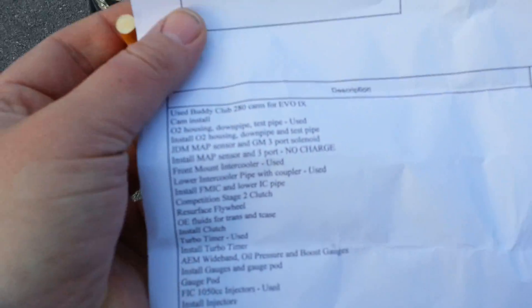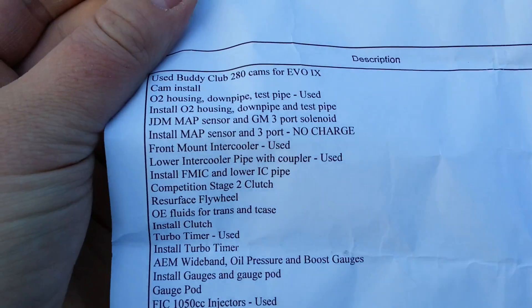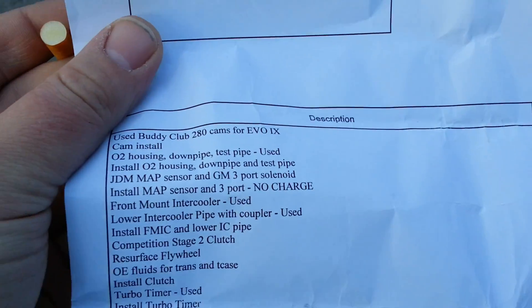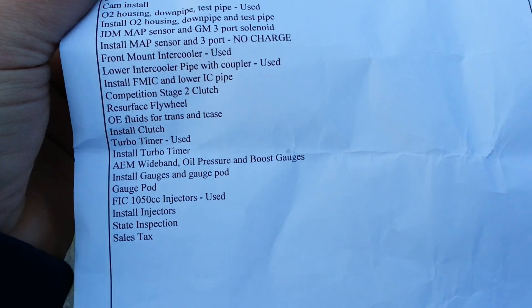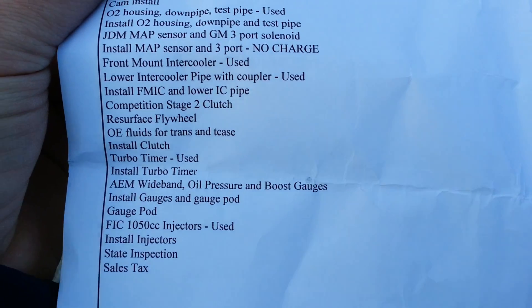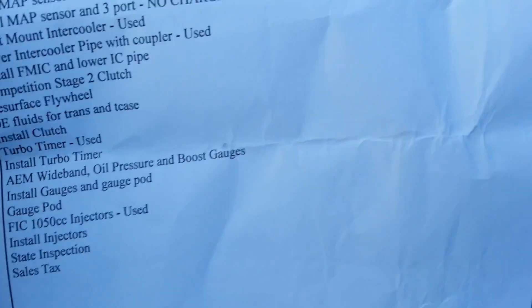We got a new downpipe, lower intercooler pipe. I got a competition stage 2 clutch — I really wanted to go with a twin disc but I plan on building the motor in the winter, so I'll go with the twin disc then. Got a turbo timer put in — turbo timers get a lot of mixed opinions but I like them, so I have one put in just for my peace of mind. Then we got some gauges put in, and also got some 1050cc injectors.